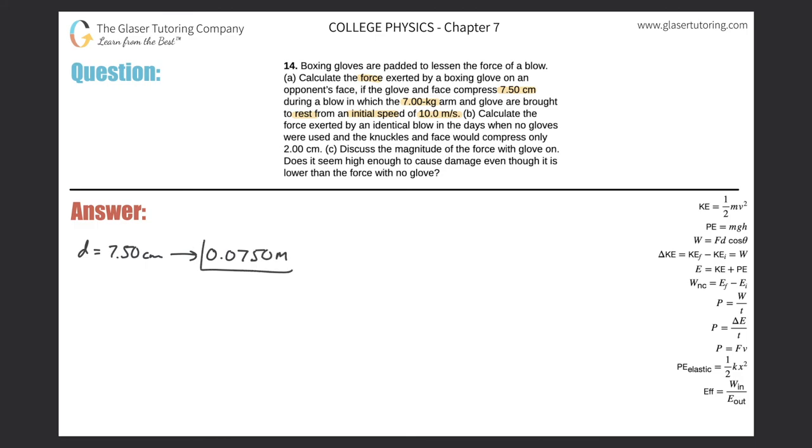The mass of the arm and glove is 7.00 kilograms. The arm and glove are brought to rest, so the initial velocity was 10 meters per second and the final velocity is zero. Now I need to find the force.